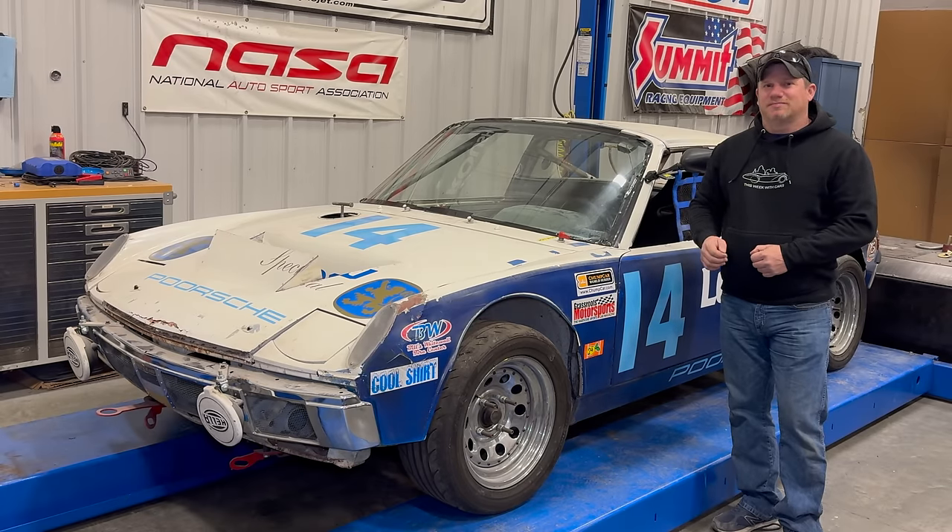My old team members have finally admitted that they've given up on this car, as they have other things to do and other race cars to race. So I've ended up with the old 914 race car, and I thought it would be a good project for us to work on.